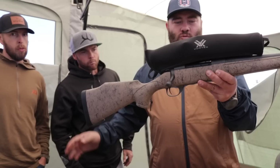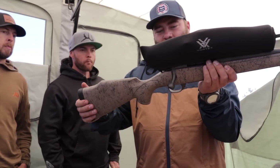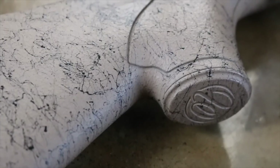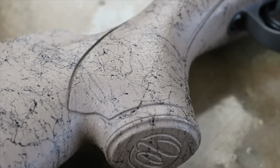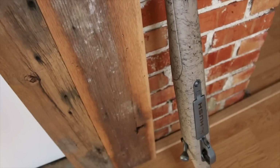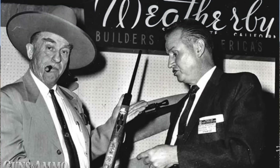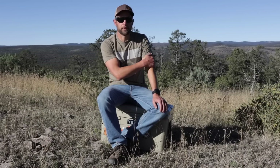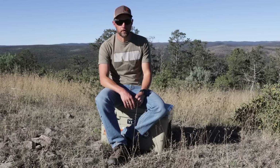My name is Adam Weatherby. My grandpa started Weatherby in 1945 — he was a Kansas farm boy who moved out to California, set up shop, and pioneered the Weatherby cartridges. I run that family business here 73 years later. We love what the Hush guys are doing out there and connecting with a lot of people in a really authentic way, so we began to become a sponsor and partner.